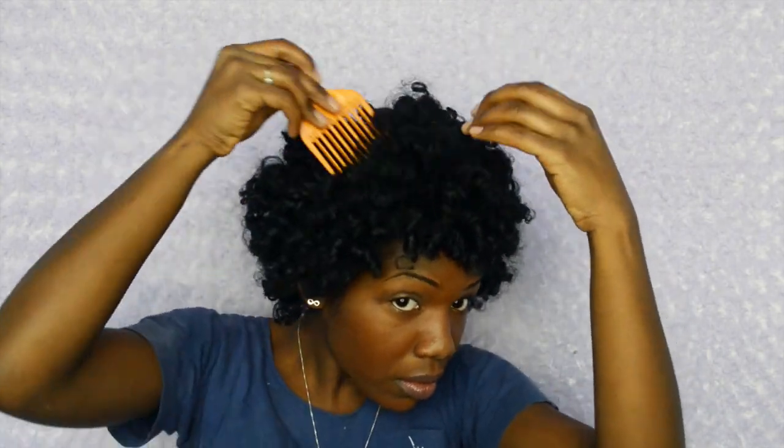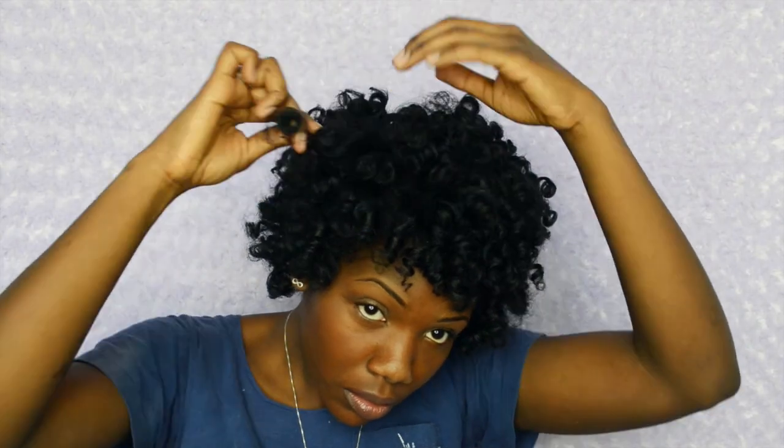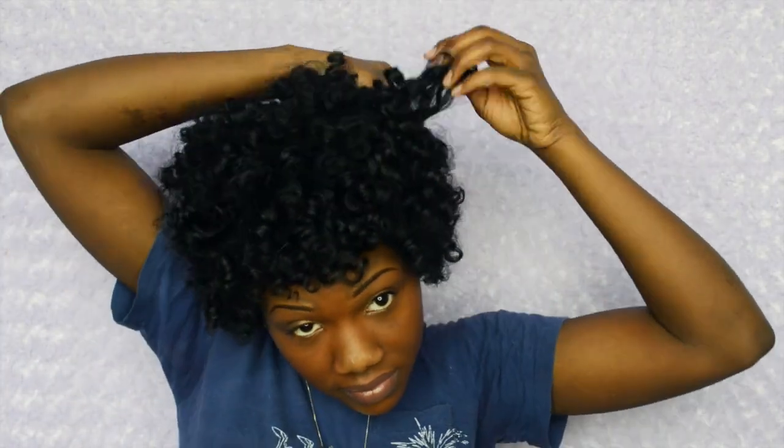Now I'll just fluff it out, pick it out, and try to play with it to get it to look how I want. This is pretty much it, y'all. Thanks for tuning in — be sure to like, comment, and subscribe, and stop by for more videos. I will see you next Sunday.